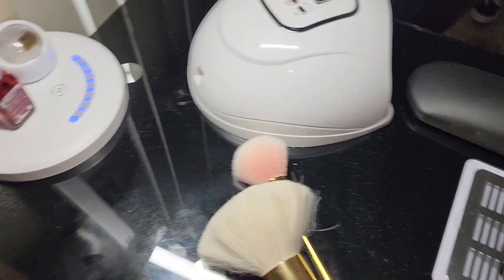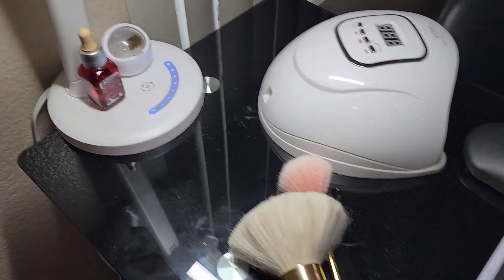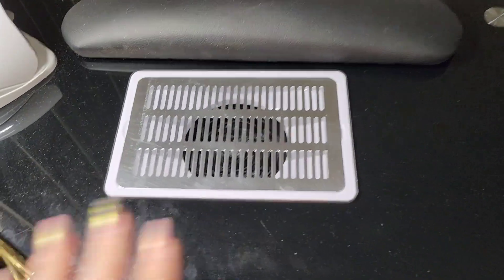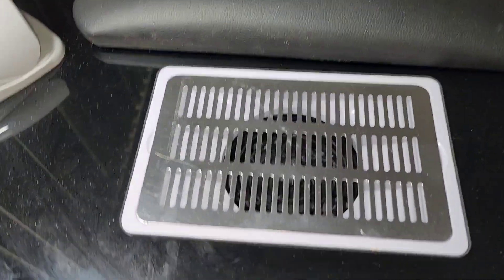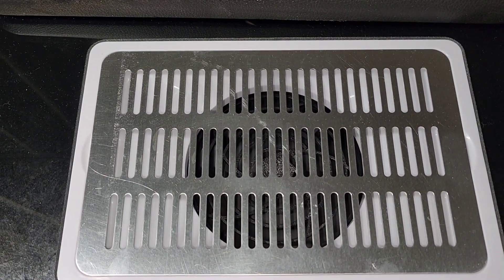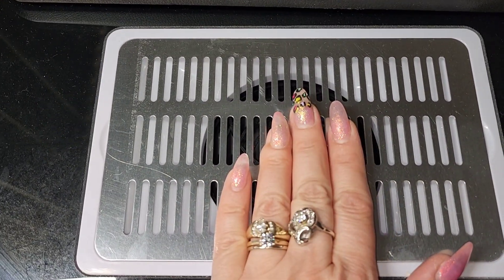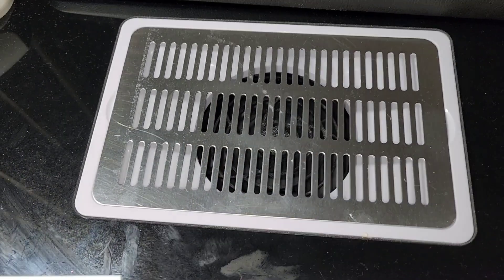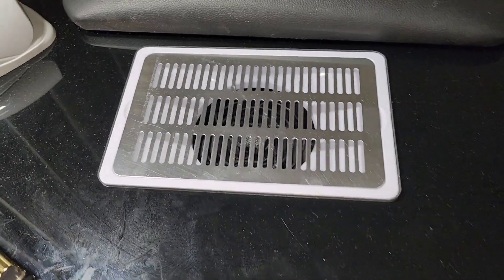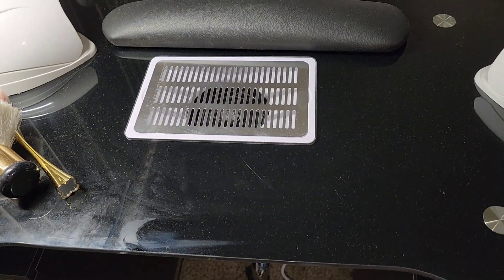I'm also able to fit two UV LED lamps and my light, which I honestly just got at Walmart. It also has a built-in fan which I really love — it's not very loud but it does the job. Absolutely a must. I mean, it was not a cheap table, but I had to decide what I wanted.